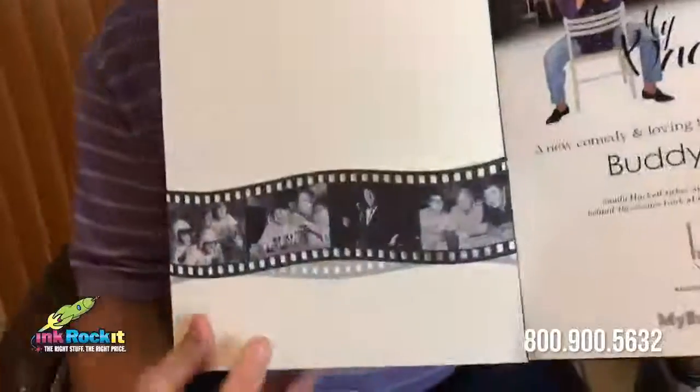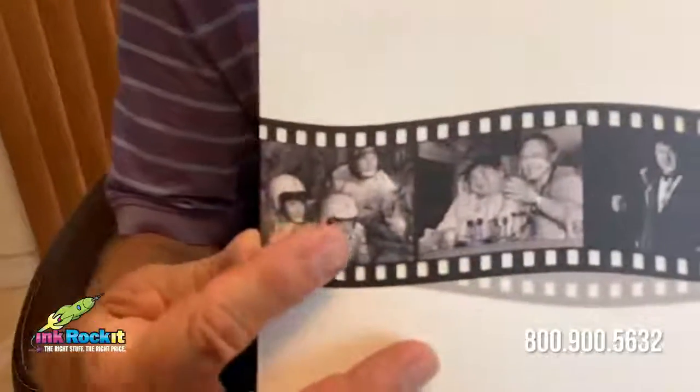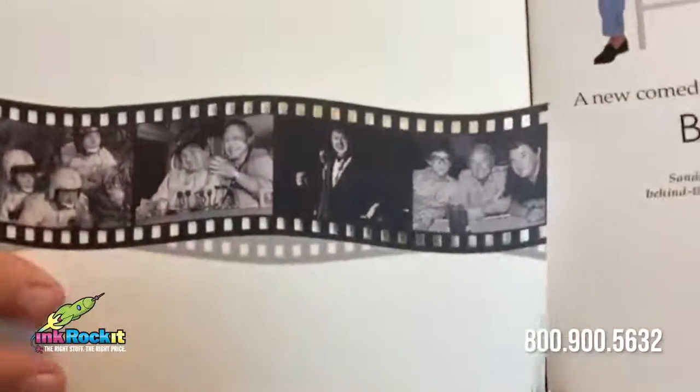On the inside we used not a simple die-cut process but an actual laser die cutter to get this intricate film strip die cut. Very nicely done.